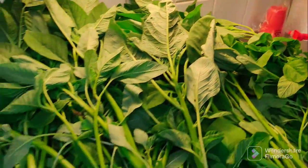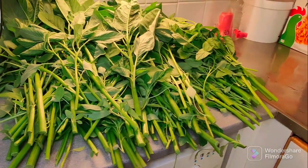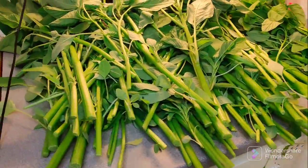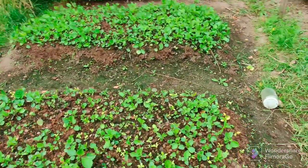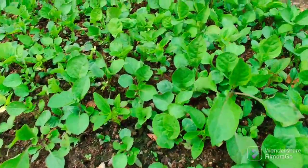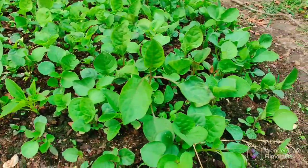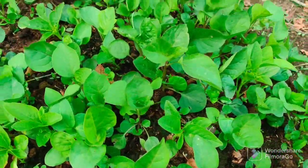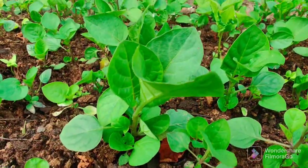Hello guys, welcome back to my channel. This is your baby girl Tracy's corner. On today's video I'll show you guys how you can harvest your vegetable and how you can preserve them. I visited my garden today, my small garden closer to my apartment. I went to see how my vegetables are doing and I noticed they are doing so well. This one I'm showing you right now is huckleberry — look at how fresh, good-looking and healthy the plants are.